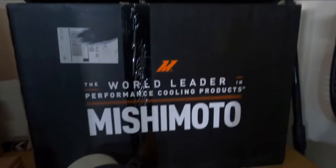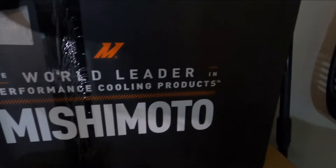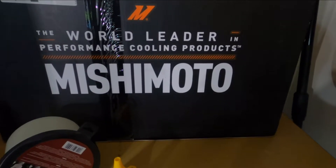Welcome back to the Mojo Ninja Garage — yes, we are in the garage! I needed to add something to the car because it's hot. Let me go ahead and show you guys what I have to install today. We got the Mishimoto radiator, so we're gonna change the radiator out on the car today.